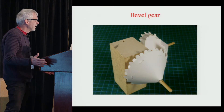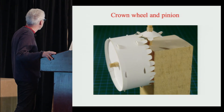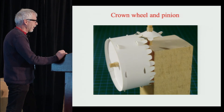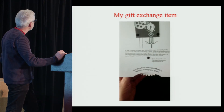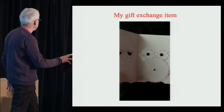You don't have to make just flat gears — you can make bevel gears or crown wheels. I have them here if you can come and play later. And this is my contribution to the gift exchange — you will see what Martin thinks about my invention.